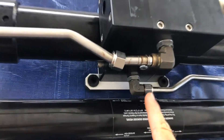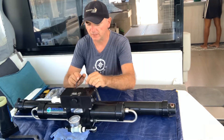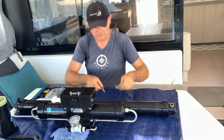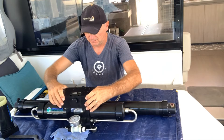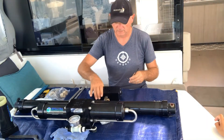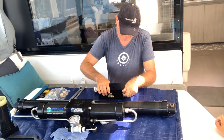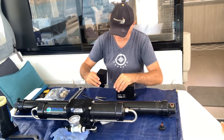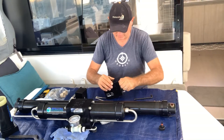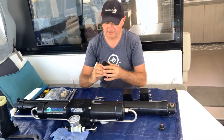See how much corrosion there is? Now we're going to disassemble the pressure intensifier. We need to replace all these horns as well. Now we get the rod out.